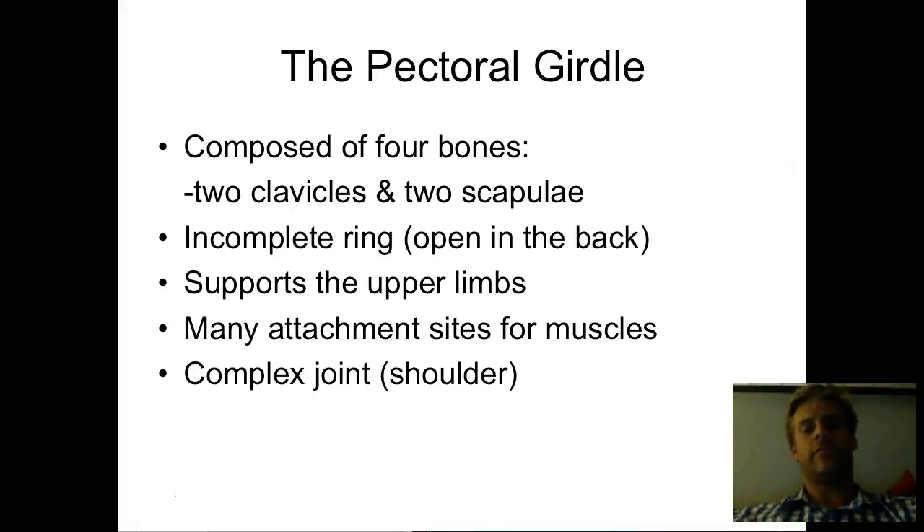The clavicles are sometimes called the collarbone, and most of us can feel and know where those are. Some of us have probably even broken our clavicle. And then the scapulae — singular scapula — you'll hear it both ways from different people. It's a pretty obvious, discernible bone to pick out. Combined, they comprise our entire pectoral girdle, so if you get the question 'how many bones in the pectoral girdle,' it's a total of four, but really just those two bones on each side.